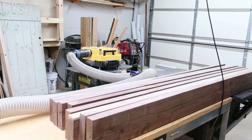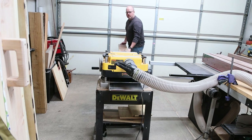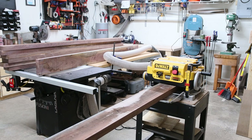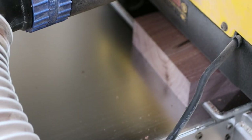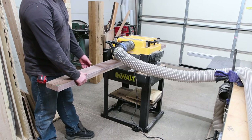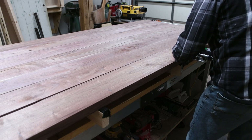The harder the wood, the fewer the teeth on your blade. For hardwoods I like to use a 24-tooth blade. Once I had all the stock surfaced on three sides, I took it over to my thickness planer and began bringing it down to the final dimension. I aimed for about one and a half inches thick — I really wanted that nice beefy tabletop.